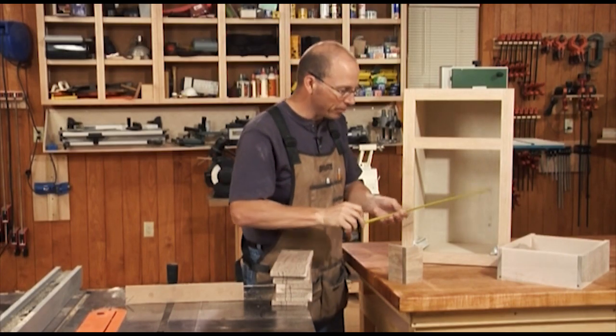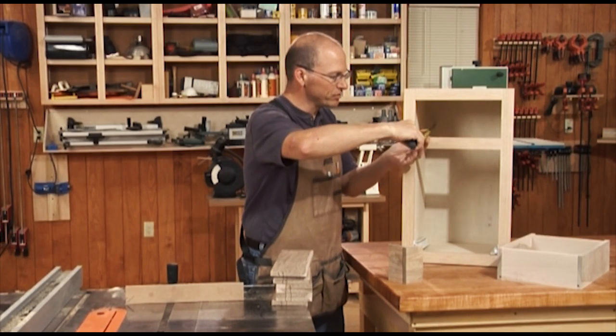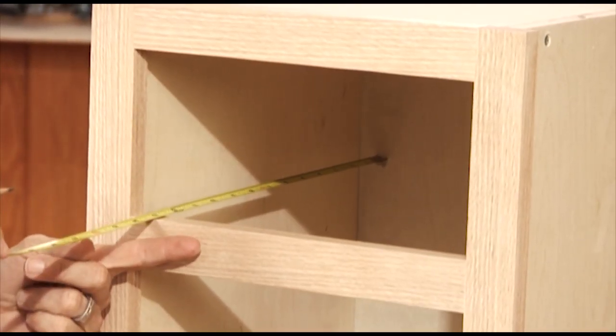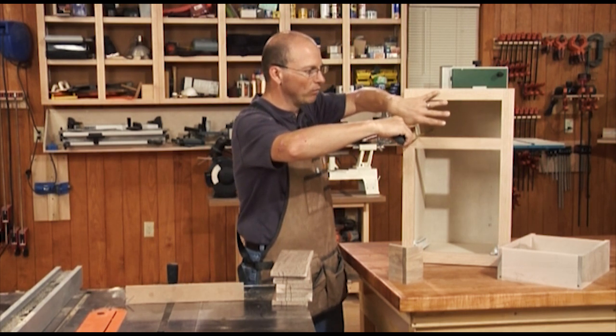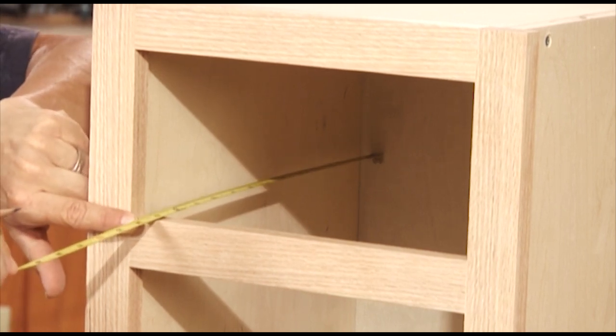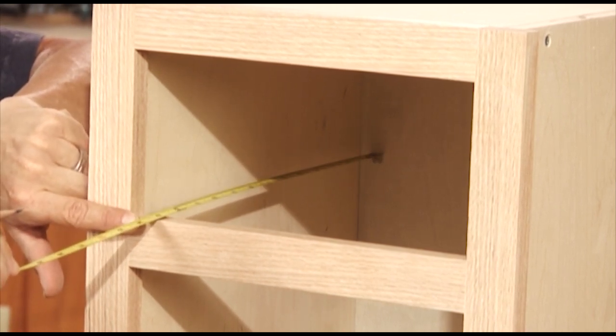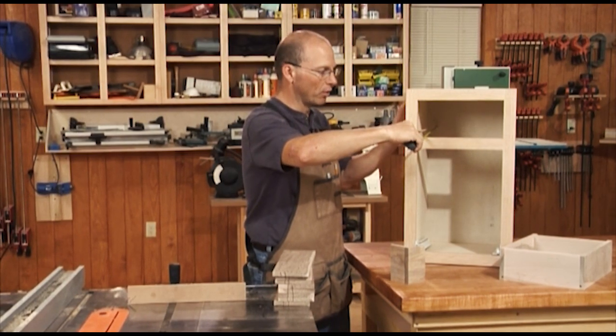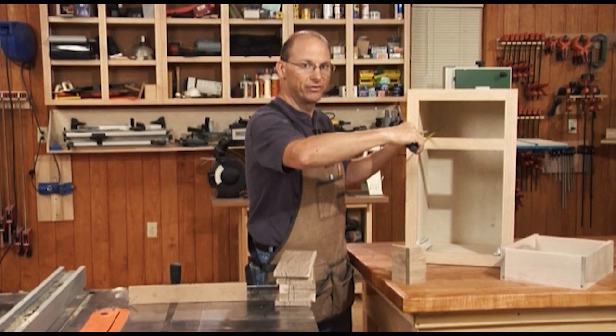Then I need to account for the depth of the drawer. I measure the depth, and I'm measuring thirteen and a quarter inches to the face frame. We're going to be applying an overlay drawer face, where the drawer face totally sits in front of the face frame. So thirteen and a half inches — we're going to take a quarter of an inch away from that to account for a little bit of room at the back of the cabinet. Our drawer box is going to be thirteen and a quarter inches deep.